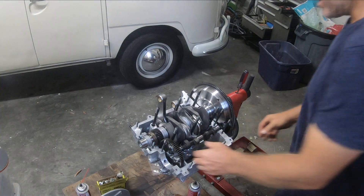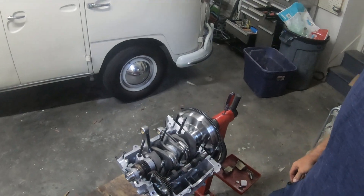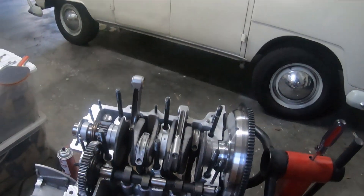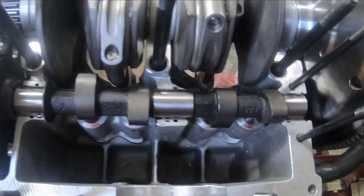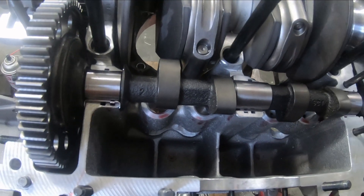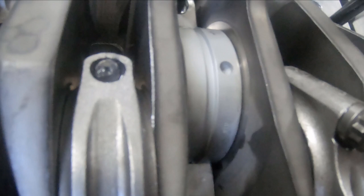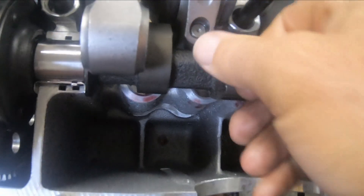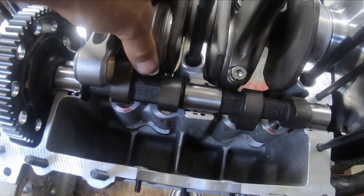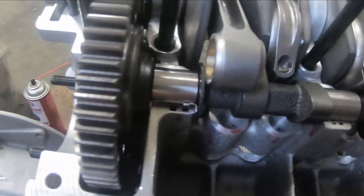So it looks like the end result here, checking the clearances, is that when you have an 84 crankshaft and this cam, what happens is you get it hitting. It seems to be clearing pretty much everywhere except for right when you're coming around the back shoulder where the ARP bolt is.